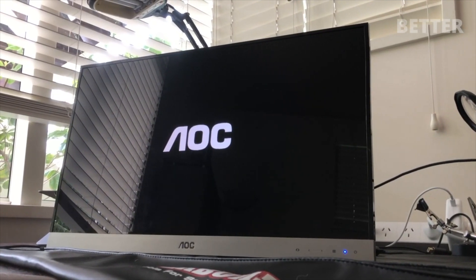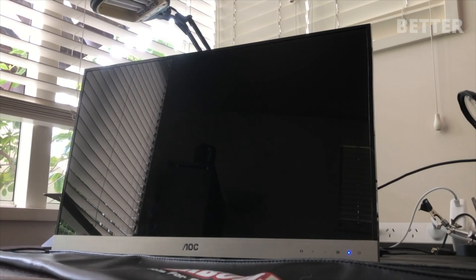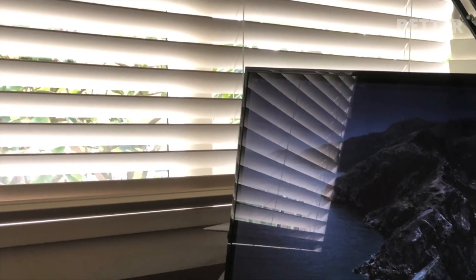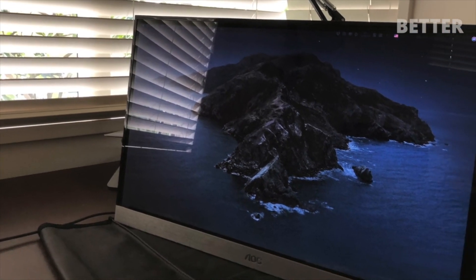So this was the story behind how I bought this monitor. If you've liked this video, there will be more videos like this uploaded on this channel, so subscribe and stay tuned.